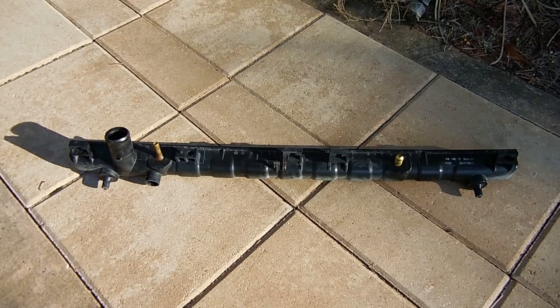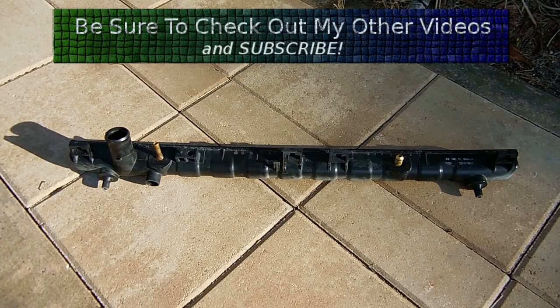I wanted to take a look at the design of the automatic transmission cooler located inside. Even under normal operation, automatic transmission fluid can reach temperatures much higher than the engine coolant, so it needs to be kept at a lower temperature to ensure long life of the fluid as well as the life of the transmission. Under heavier loads such as driving uphill or towing, the fluid temperature can get very hot.